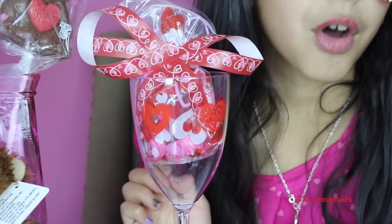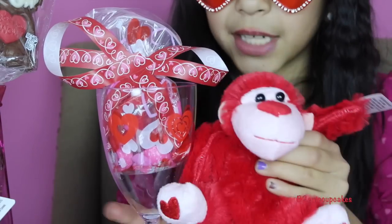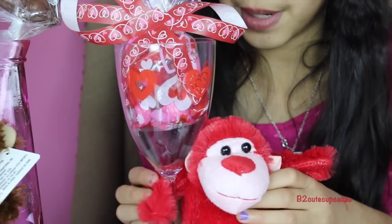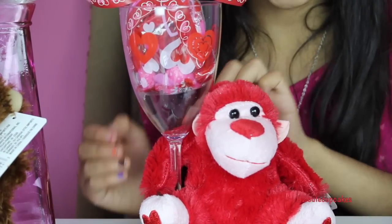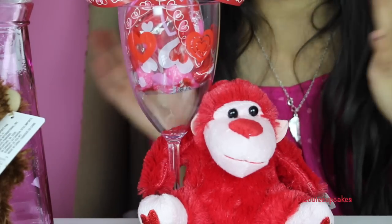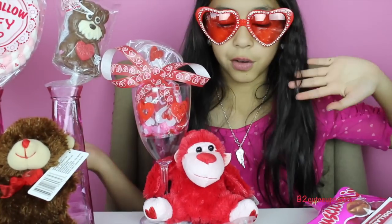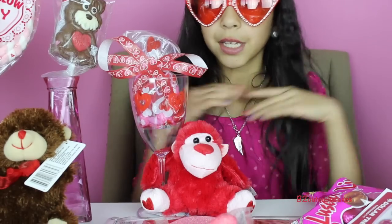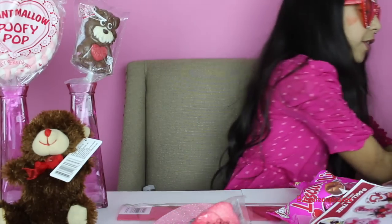Now you're going to grab your own plushie. I decided to use the monkey because it was red and it matched the cup. You're just going to put it down here, and if you want you can even tape it into the cup. Just give it to the person you want — like I said, it can be for anybody, a friend or anyone you want to give it to. This is DIY number one!